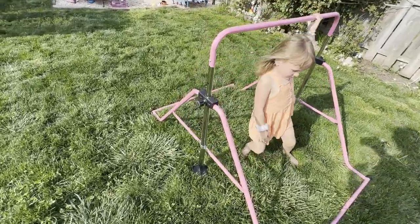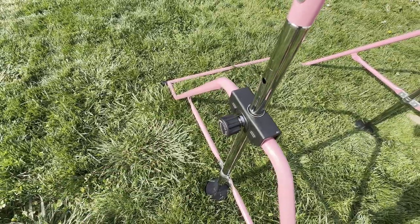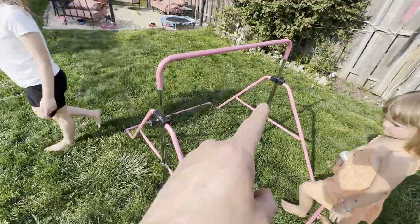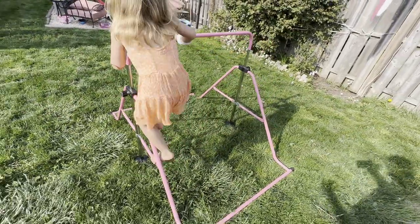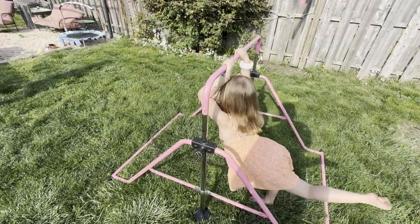Some of the things we don't like are that these here are really tough for the kids to make adjustments on, because each side has to be adjusted at the same time. So you really need two kids or two people to adjust it, and you might not always have that.